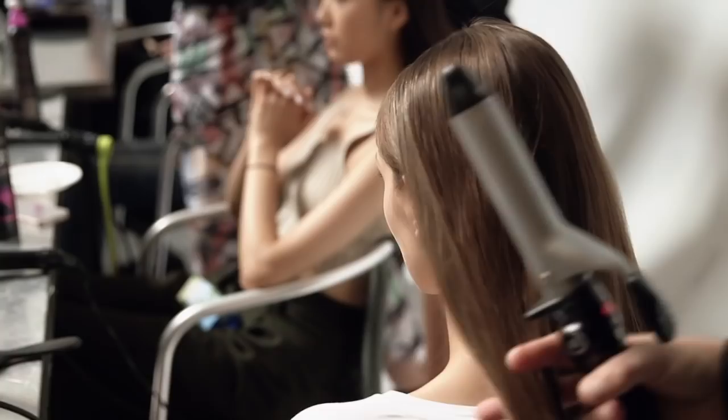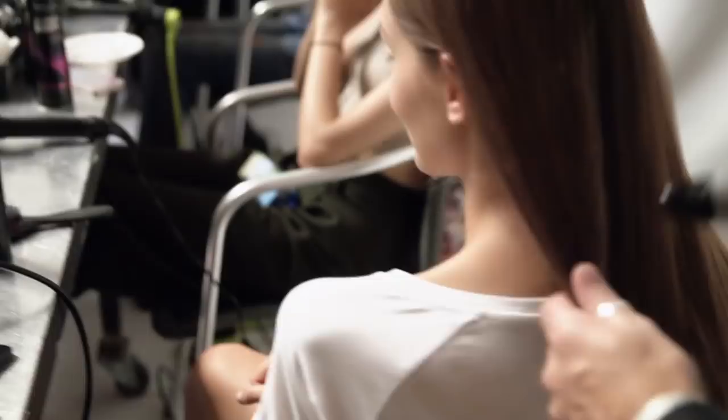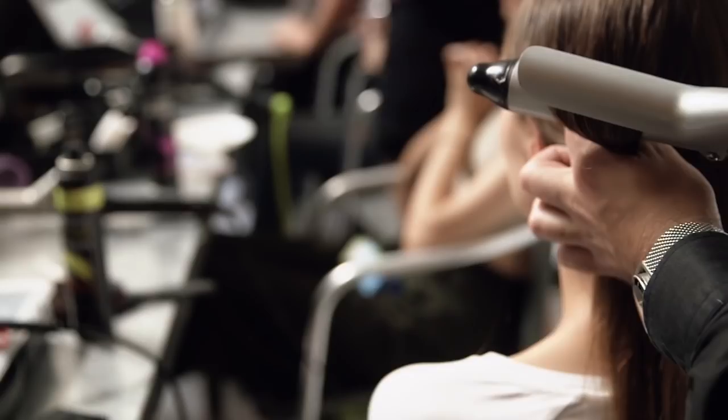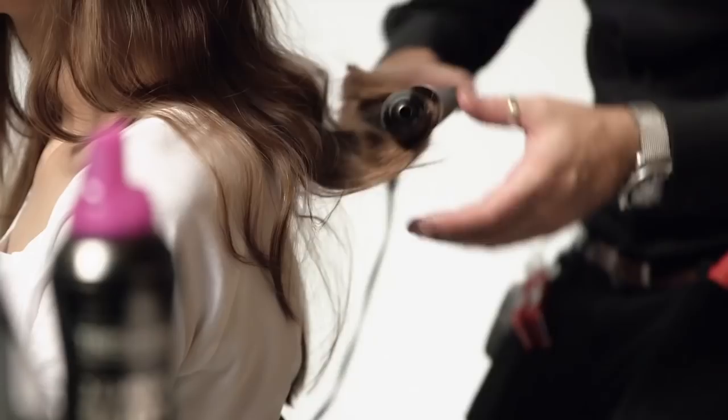We just want to create a really soft lived-in feel, so we're gonna put the tong in — and we don't want to close it otherwise it'll leave marks — so we grab both sides of the hair and pull down, creating a loop. We just want to lift and feather it and keep turning it. It just creates a really soft lived-in wave.